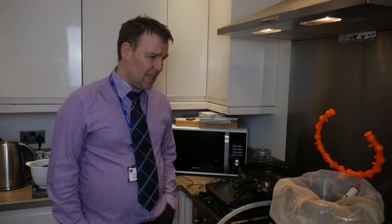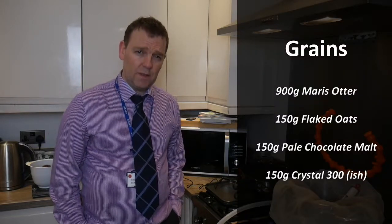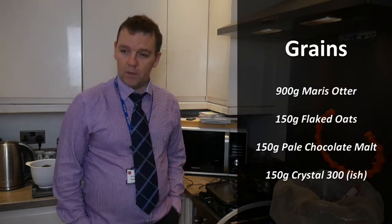Today the recipe for my Odinson Stout is the same as always: 900 grams of Marris Otter, 150 grams of flaked oats, 150 grams of pale chocolate malt, and 150 grams of Crystal 300 — which is actually Crystal 254.